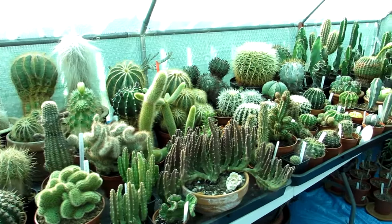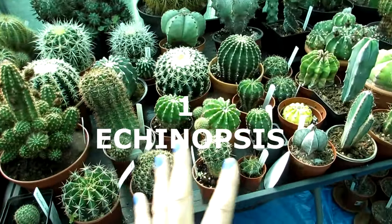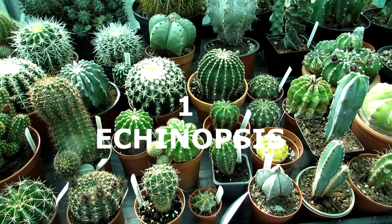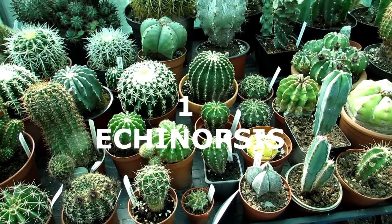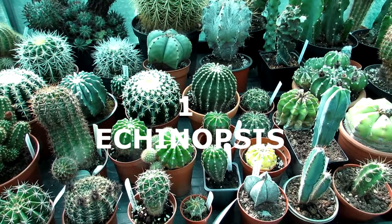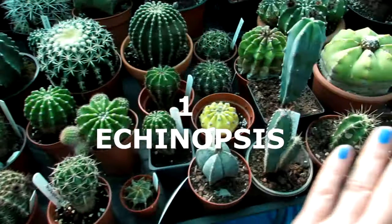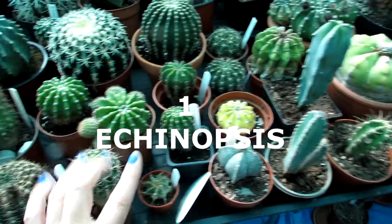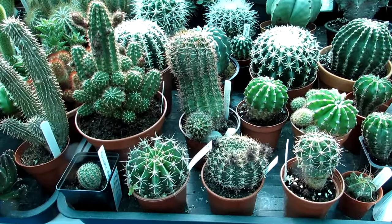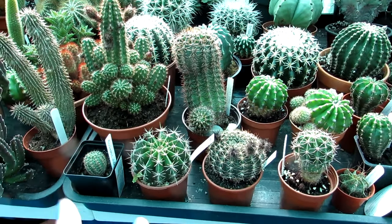First of all I'm going to start off with Echinopsis, and I'm going to show you some examples of Echinopsis that I have here in my collection and also why I think they're great for beginners. I'll do that with all five different ones. Starting off now with Echinopsis, which is the majority of all of these here - it is a very large genus with so many different varieties.